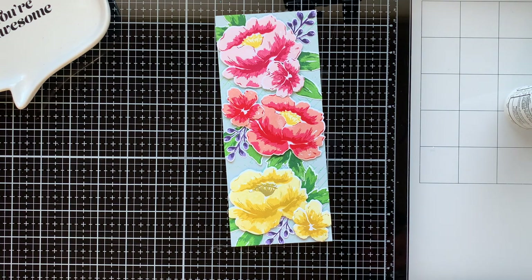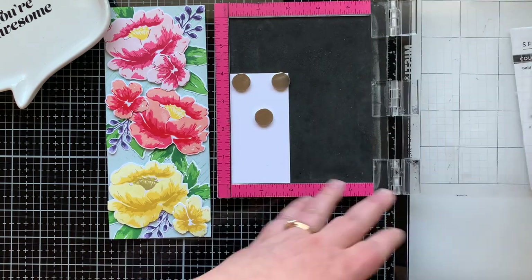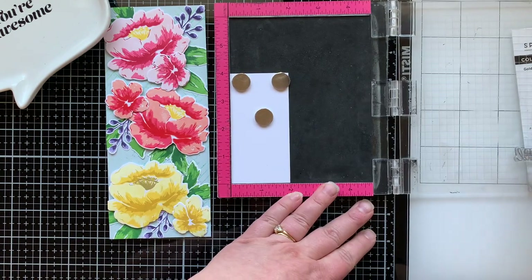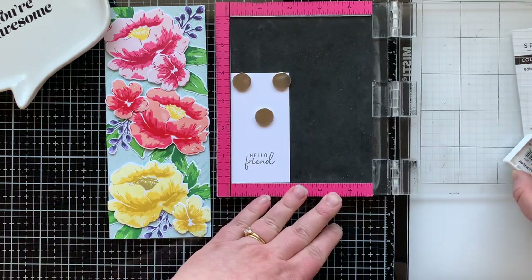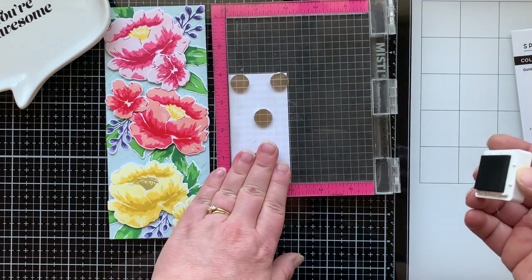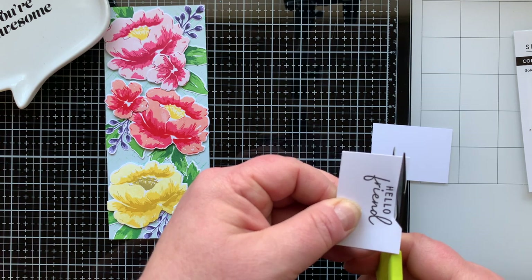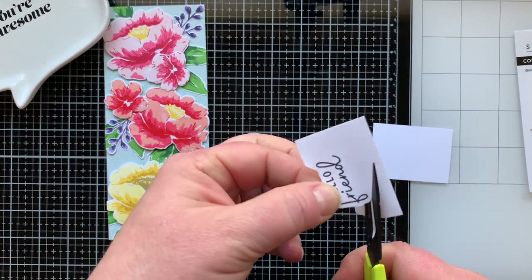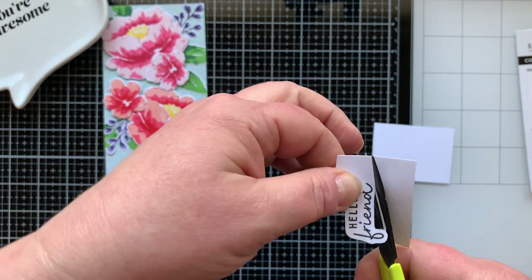There are five or six sentiments in this set, which is great because you can really customize the card. I'm going to stamp mine with Mushroom ink — it says 'hello friend,' so I could use a thank you or happy birthday on the inside when I'm ready to send it, making it more versatile. I stamp it out a few times to really darken the color, and then I'm going to bubble cut around it using my scissors.